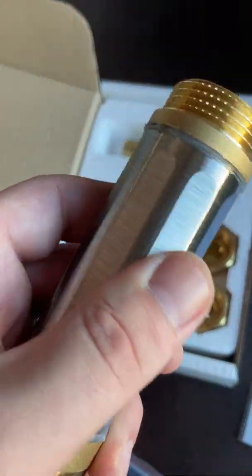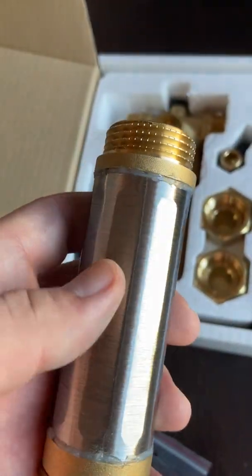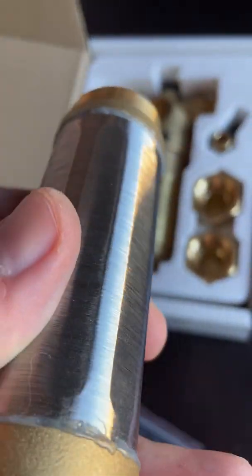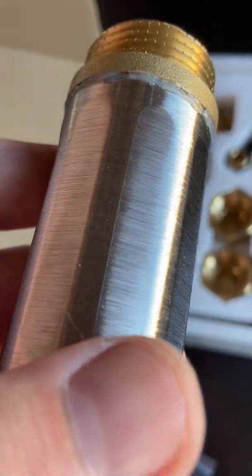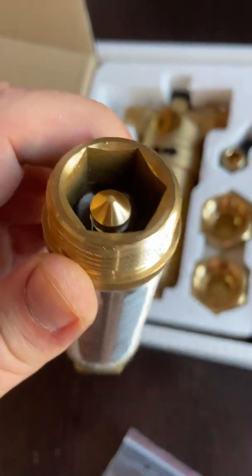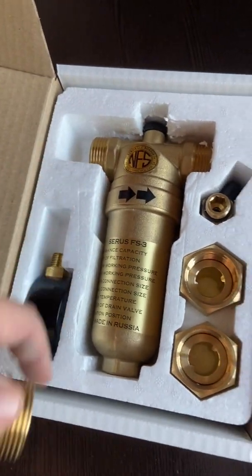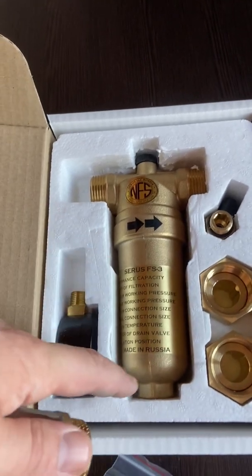The cartridge inside looks like this — it's a stainless steel microwire, thinner than a human hair. Once the water penetrates through this one micron knitting, it hits the magnetic water structure inside and then exits through the exit point.